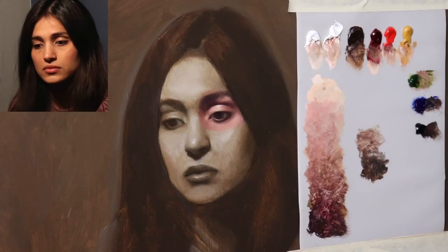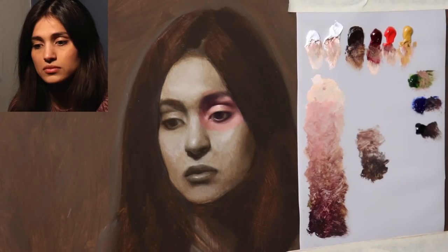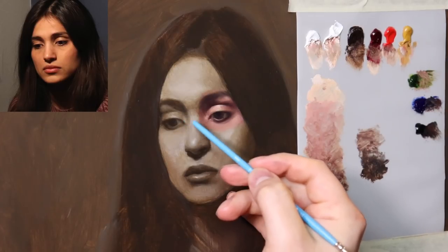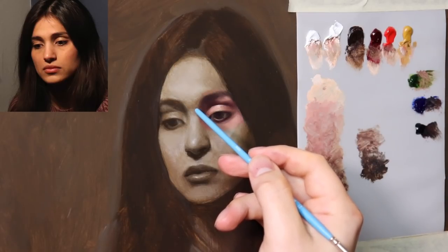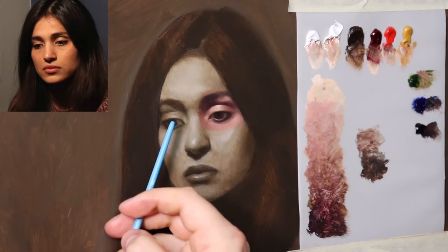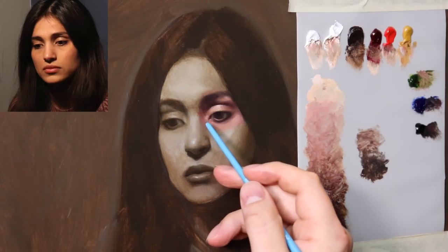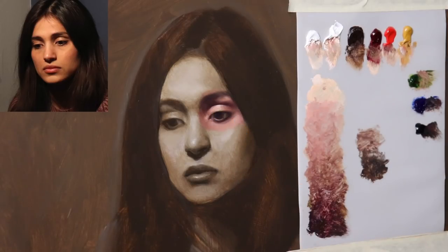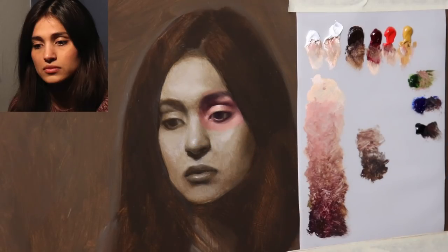I know this video is already getting kind of long, so I think this video segment is going to be dedicated just to this eye. I'm going to go ahead and paint the other eye on my own — just the same as I painted this one. You already saw how I painted the structure of the glabella, so I don't think it's necessary to show the same exact thing again for the other eye. For tomorrow, I'm probably going to go into the same kind of idea of pushing the form with simplistic color but venture off into the nose. I hope this video helps you out — I wish you the best in all of your artwork, and I'll see you again in 24 hours.